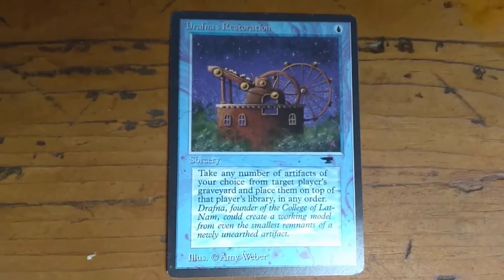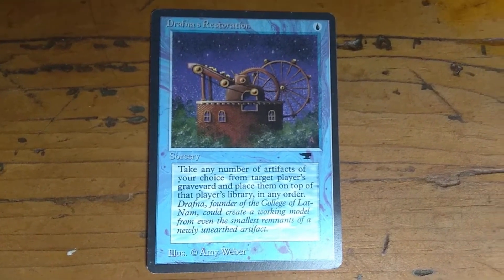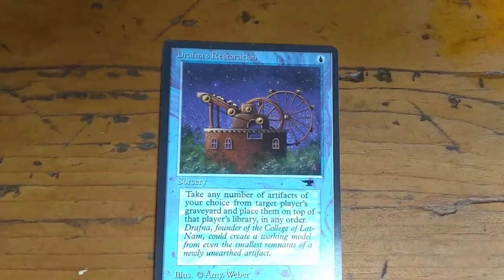I think I actually have a few copies of this card. I'm going through my cards now, and so it's kind of fun to make videos. So there it is — Drafna's Restoration. Good stuff.